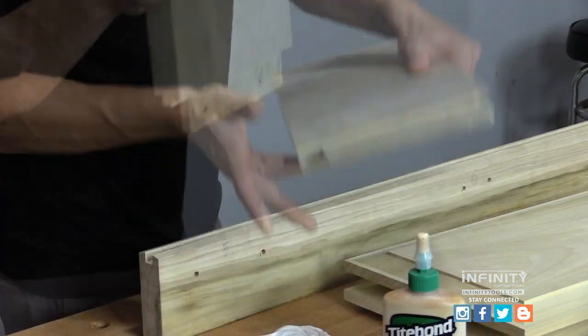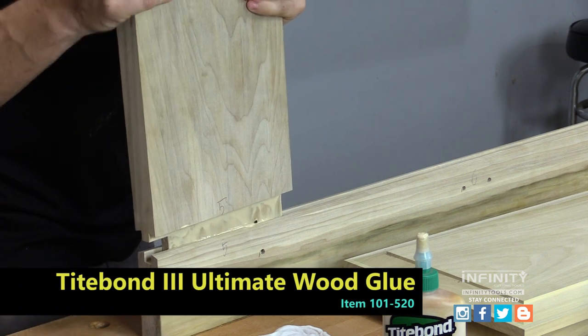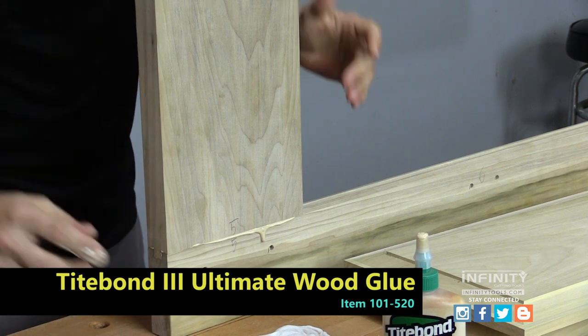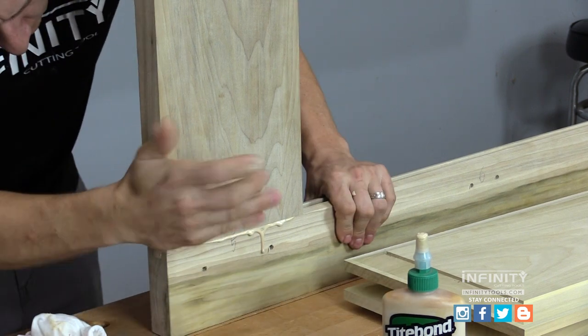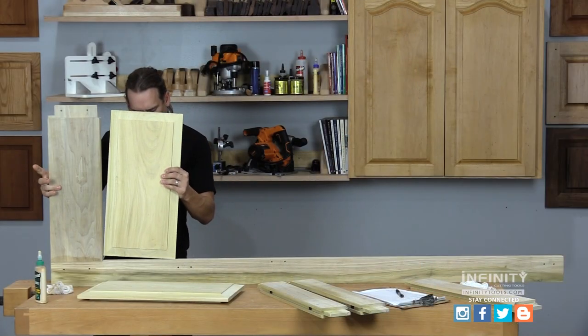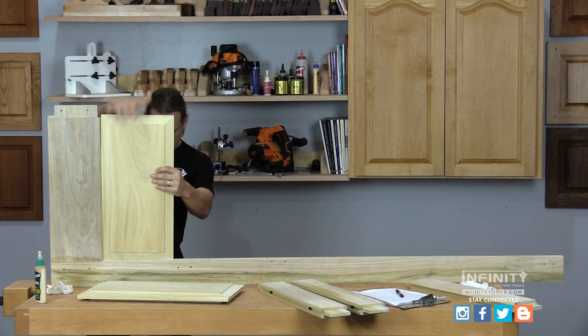Now we're ready to do our final assembly. I glue my tenons with Titebond 3 glue because it's a waterproof or exterior grade of glue. I take my time to make sure all my joints are positioned appropriately and work my way from one end of the door to the other. I install my panels dry so that they can float within the frame.